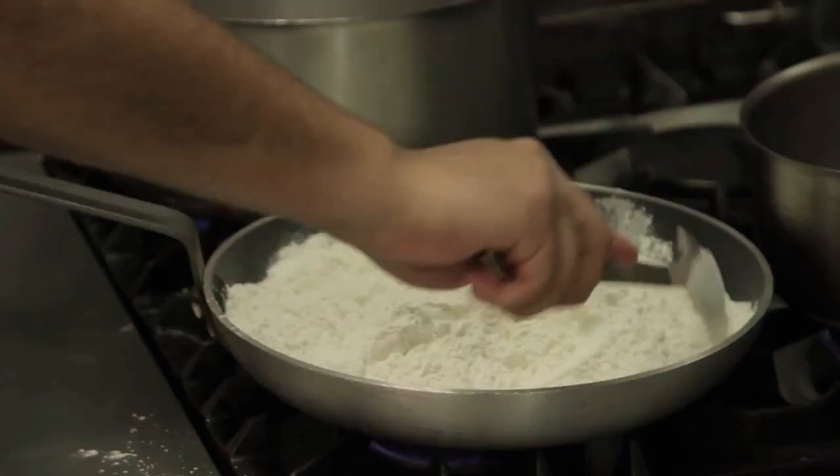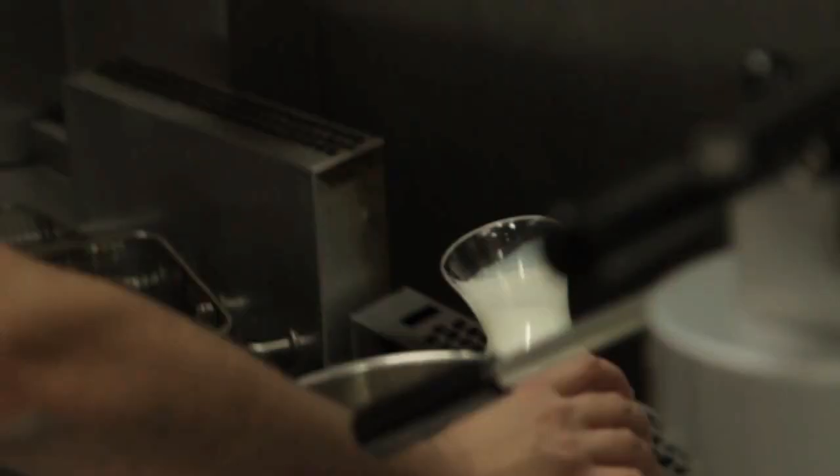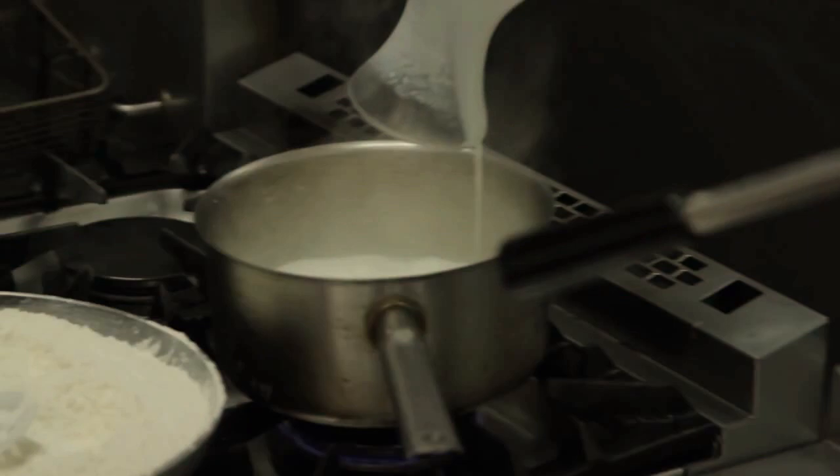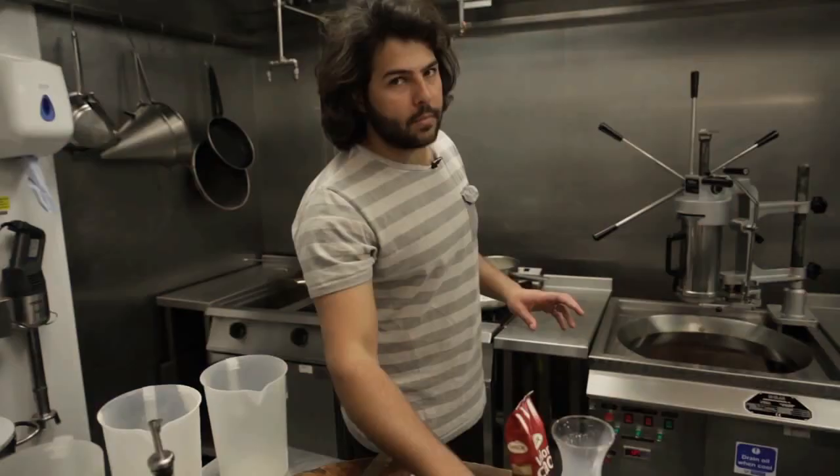I'm going to start doing the chocolate. For that we are going to use whole milk. And when it comes to the boil, I will add this chocolate powder — that is Spanish chocolate powder. And then we will finish it with a bit of dark chocolate.